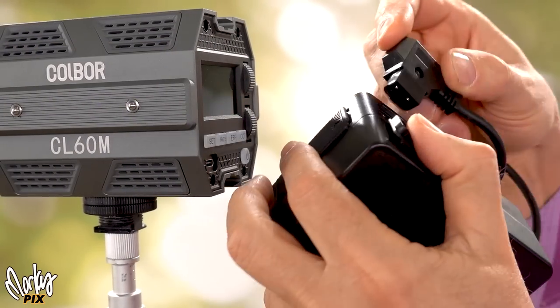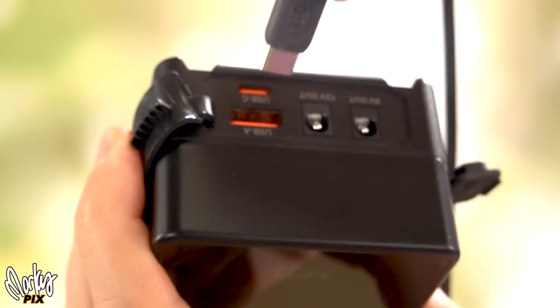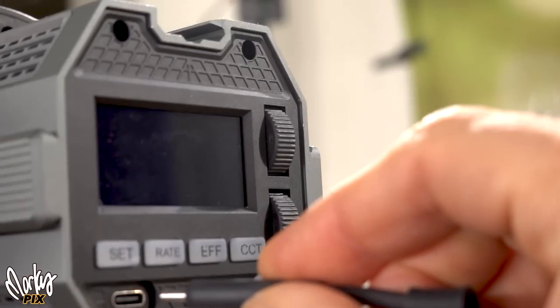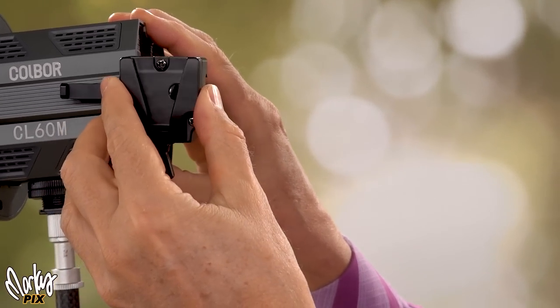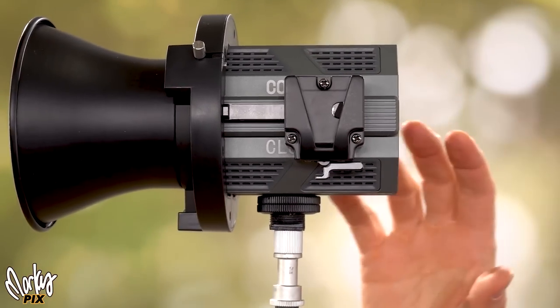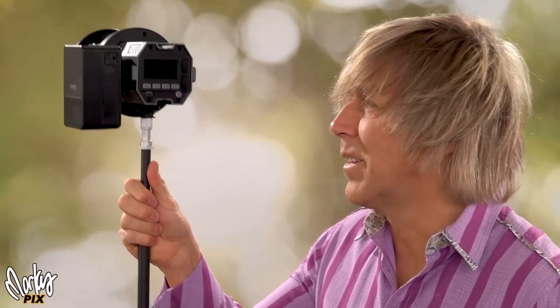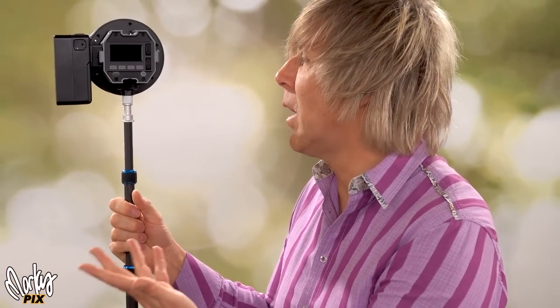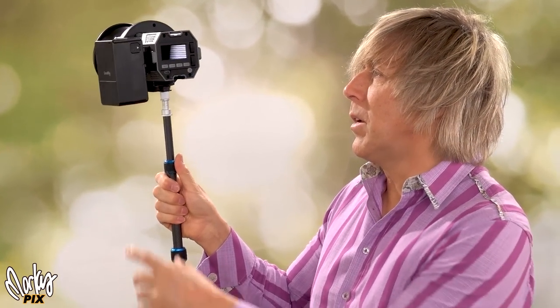You've got a D-tap to USB-C adapter — the D-tap end goes into the battery and the USB end goes into the light. Or with the SmallRig battery, you have all these options on top including USB-C right to USB-C. There's also an optional V-mount accessory made by Coldbore directly for this light — it's a little V-mount plate that slides onto the track and locks into place so you can mount your V-mount battery on the side.